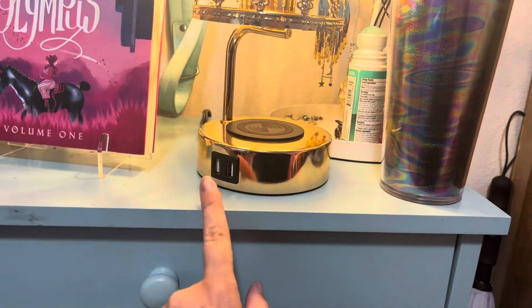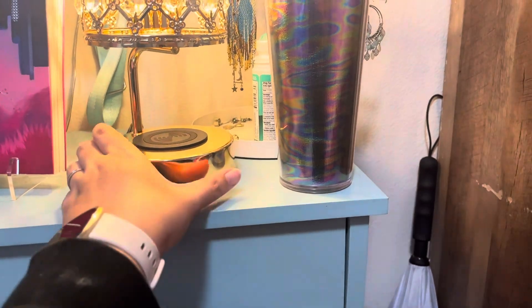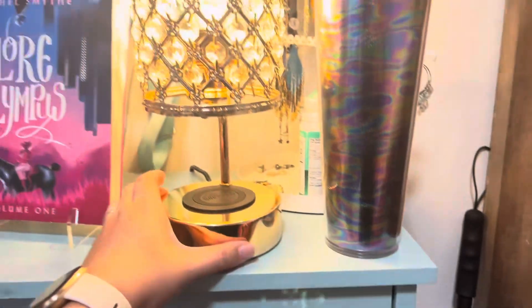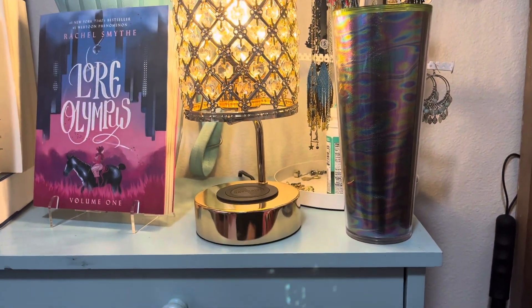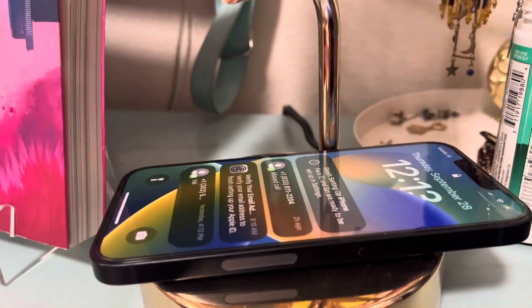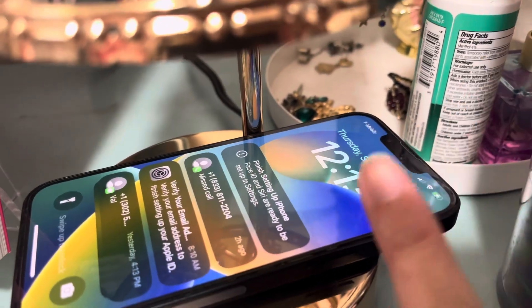On the side here, you have two USBs, so you can charge up to three different devices or have another device plugged in there, which is really nice. And then of course you have your wireless charger, where you just lay your phone right there — and just like that, it is charging.